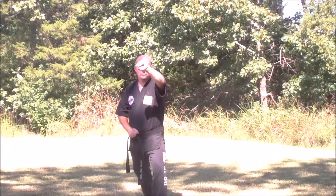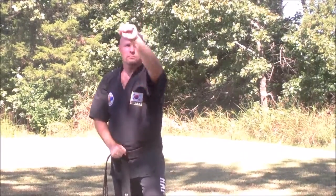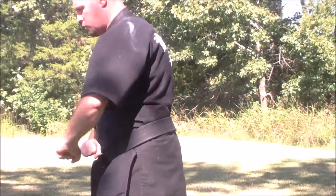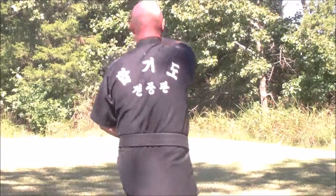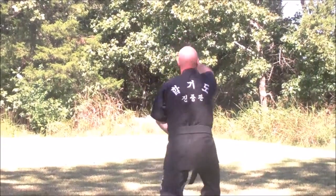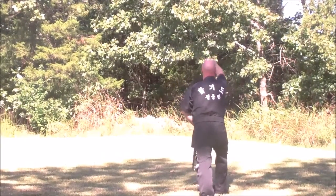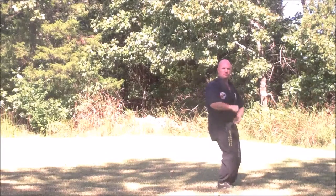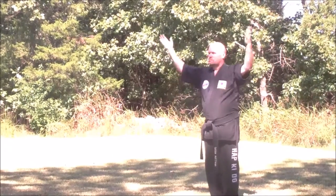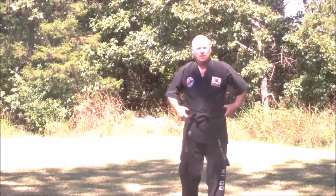Now I'm going to do the same form, two steps in each direction from the front so you can see it. Shift forward — same rules apply. Turn again and close. That's Son Chuan.